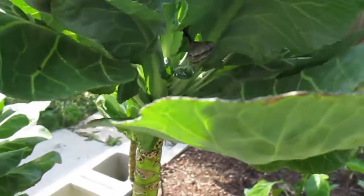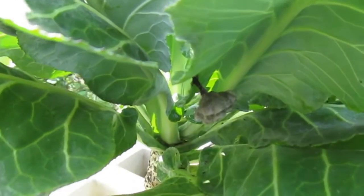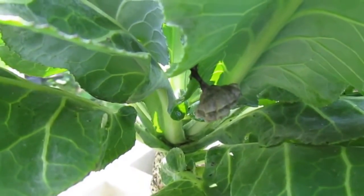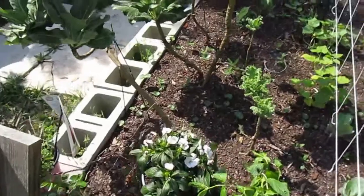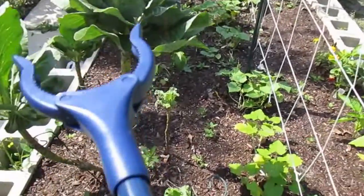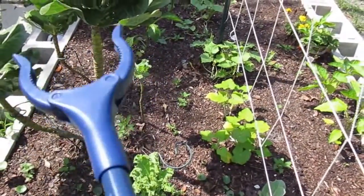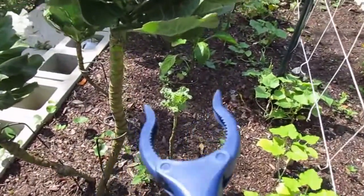Here we have a wasp, or hornet, that decided to make a nest on one of our collard leaves. So we're going to get the grabber, as we call it. I'm taking the grabber now and I'm going to try to get the wasp nest out of here real quick.